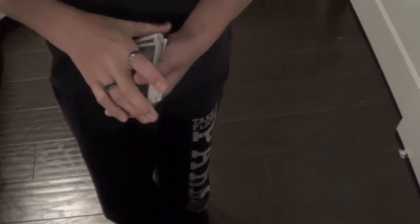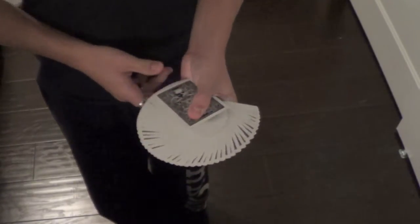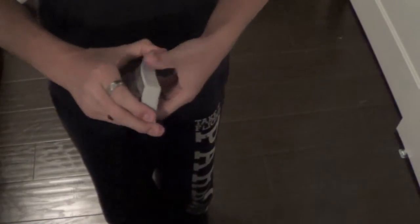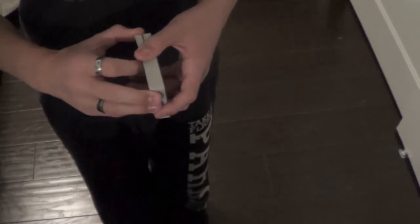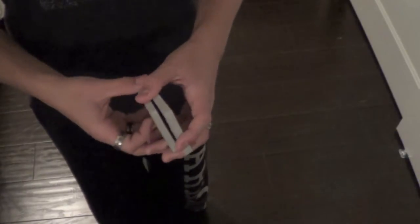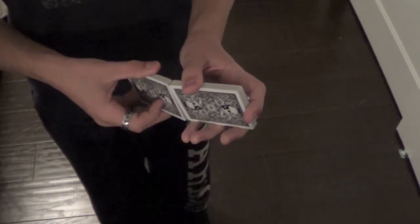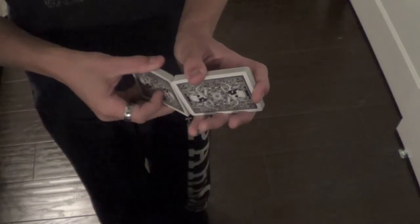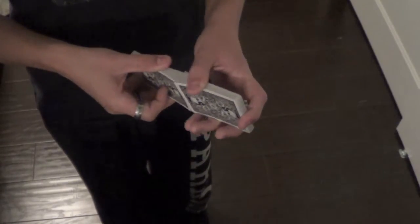The handling on this deck is very good. Dribbles, fans, and springs are all very good. This deck uses an air cushion finish with traditional Bicycle stock, so you know the handling is going to be good. And Pharaohs are also extremely good, especially once you break the edges in.